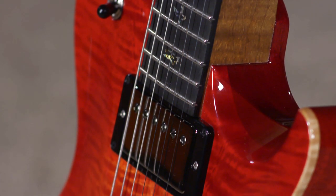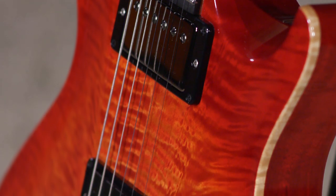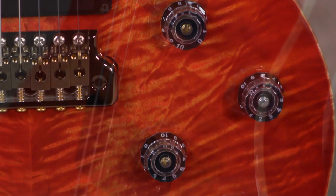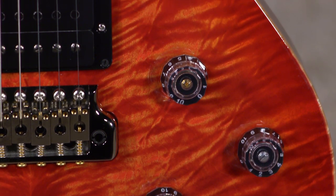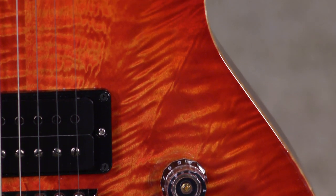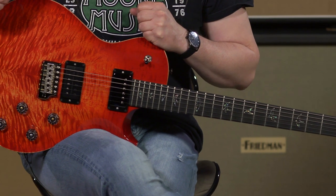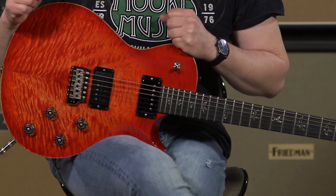It's a Tremonti, but with just our little touches. And it was great to see this particular guitar because I think I actually remember picking out this top. It's a pretty distinctive flame on this one, and that's one of the joys of doing these wood library runs — seeing the raw materials that you pick and then having the great people at Paul Reed Smith Guitars take that raw material and turning it into a badass guitar.